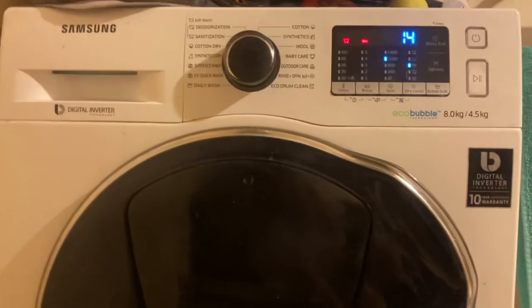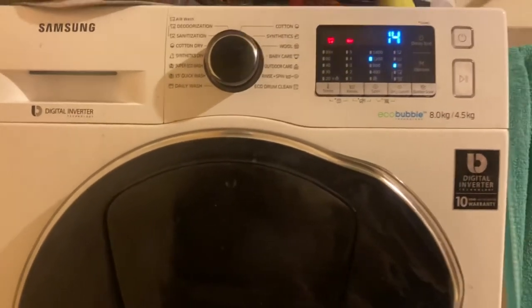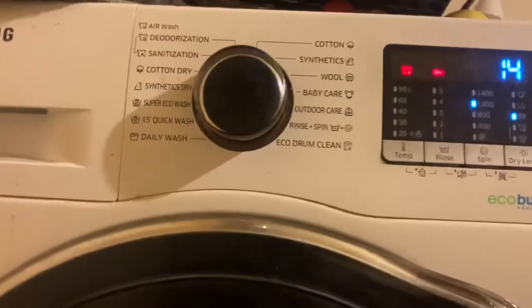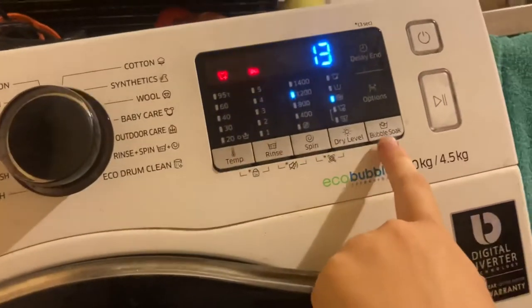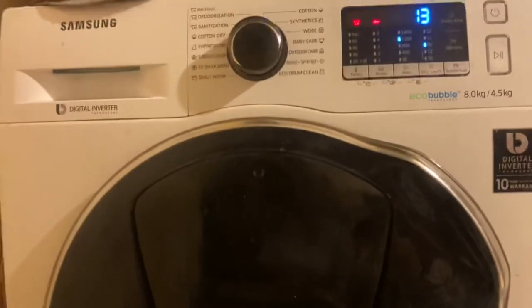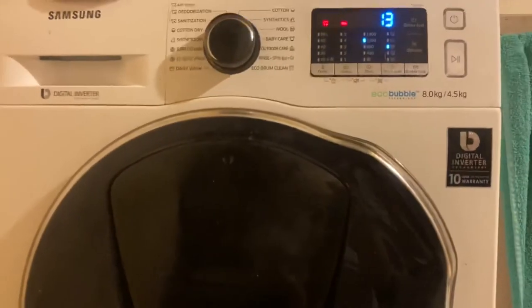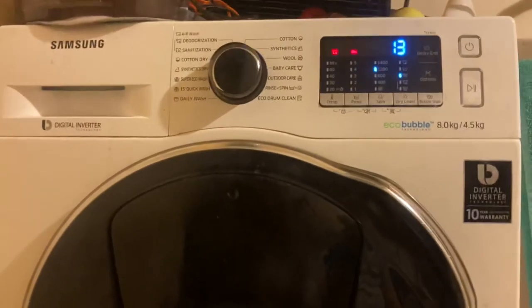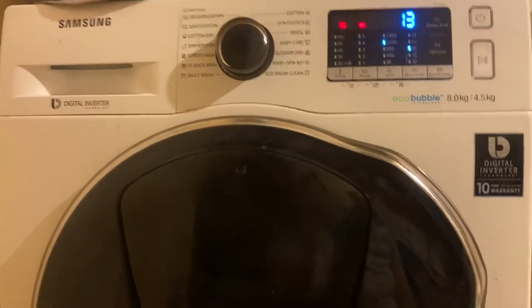We washed it in our Samsung eco bubble washing machine with a dryer, but we didn't use the dryer. We used baby care with the bubble soap — just a normal washing powder capsule — with 95 degrees. And the result is this!